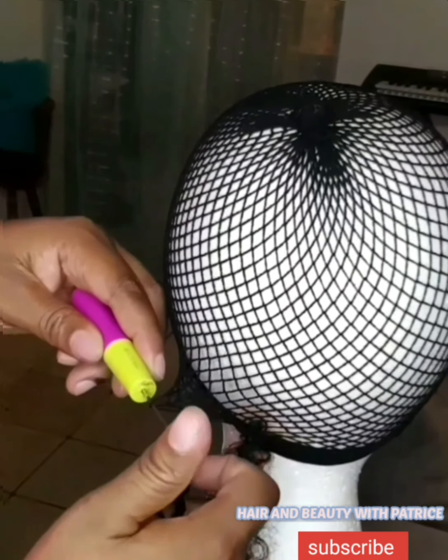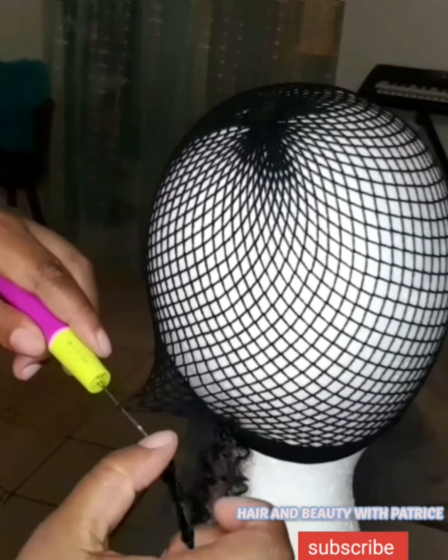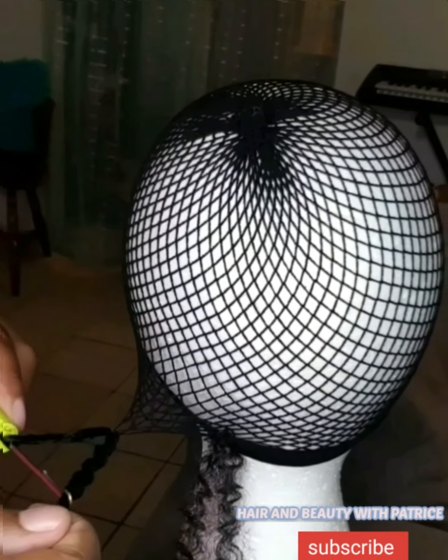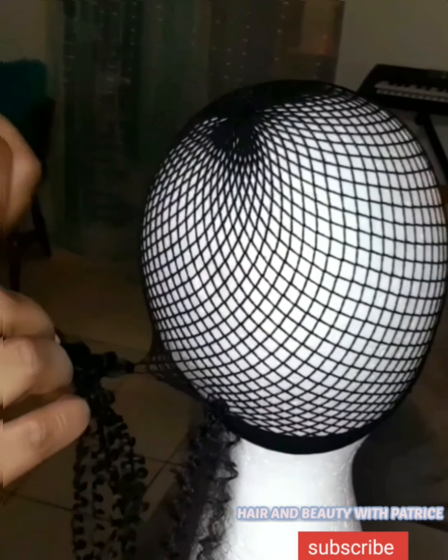This video will be a little sped up because I already did this wig before and I'm going to link that video. It will be a little slower there so you can learn just the same, but here I've sped it up a bit more.